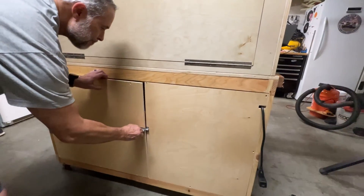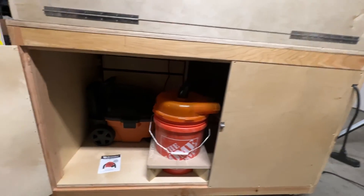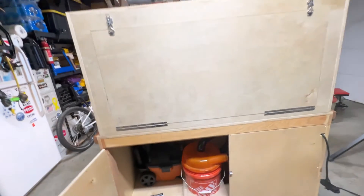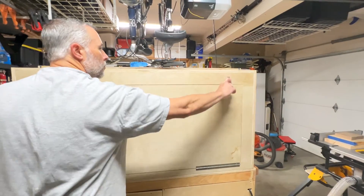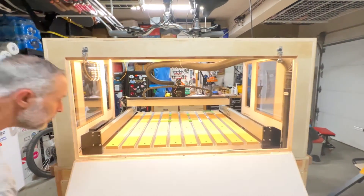The dust extraction works extremely well, and having this access panel makes for easy removal of the dust separator for easy sawdust disposal. One of the added benefits of having this rear panel door is the ability to pass through large items, or easy access to the rear of the machine to clamp down large projects.